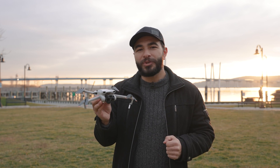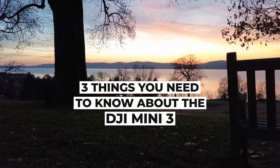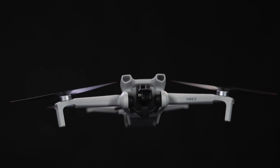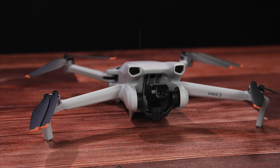Three things you need to know about the new DJI Mini 3. With another DJI announcement, you may be asking: what exactly is this and what differentiates it from other drones in their lineup? So let's get started.